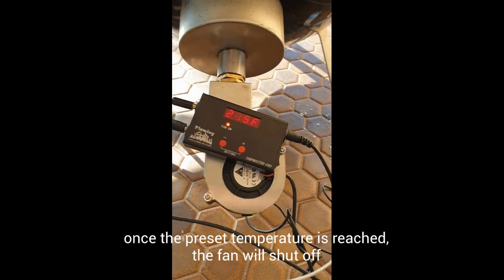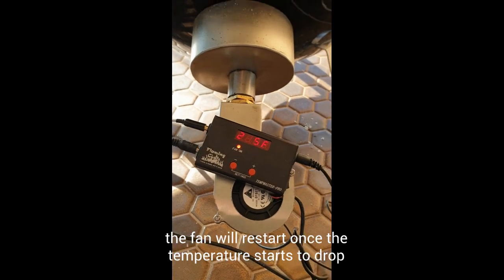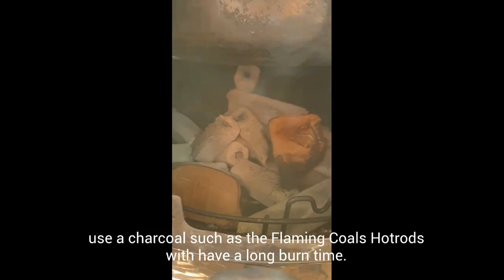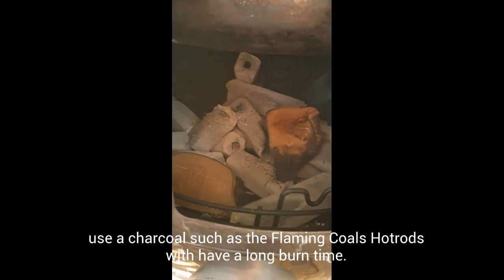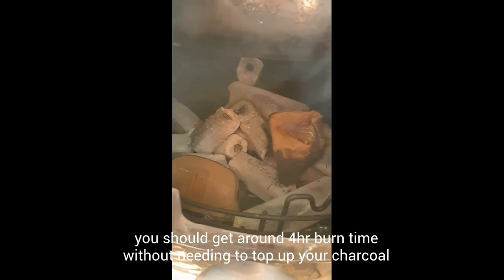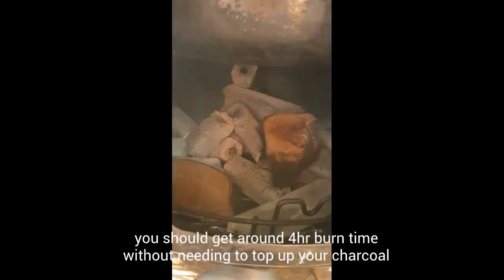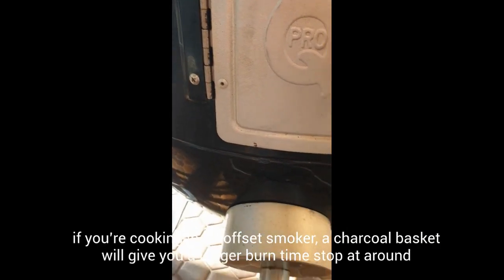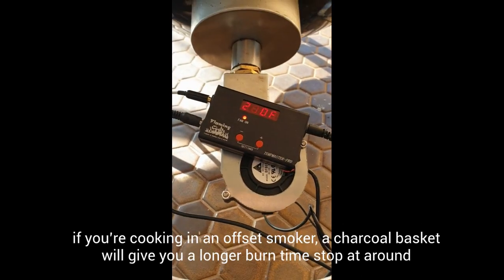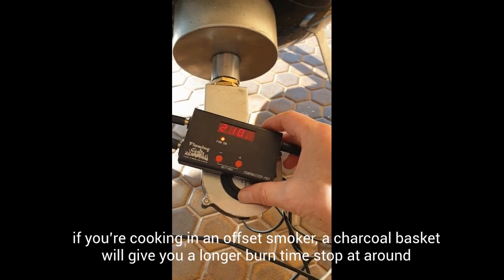Looking inside at the fire — today I'm using the Flaming Coals Hot Rods because I can get about four hours of burn time from them before I need to top them up. I'd suggest using some sort of briquette for longer cooks; we like the Flaming Coals Hot Rods, but if you don't want to keep topping up, definitely use a briquette. Unless you're on an offset, in which case you can use a charcoal basket to condense it.